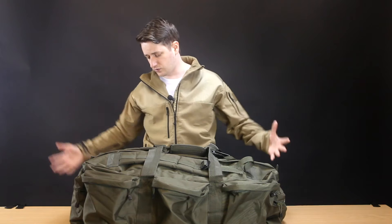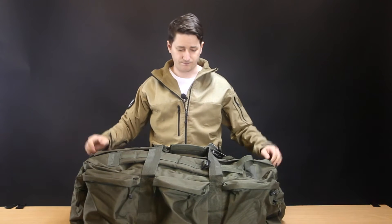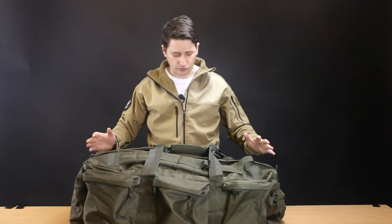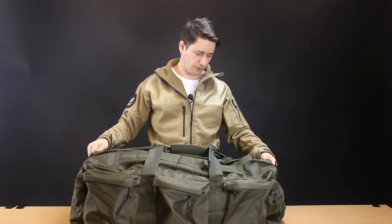The actual bag itself is very large — you can fit an M4 in here with the stock folded. It looks at first impressions like a quality piece of kit. I haven't done an extensive test with it yet but I have filled it up with gear and wandered about with it, and it has held up so far.